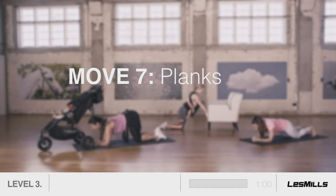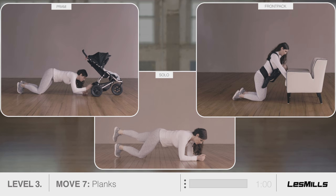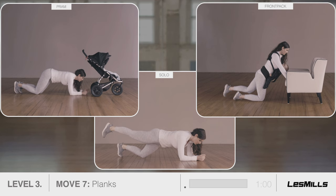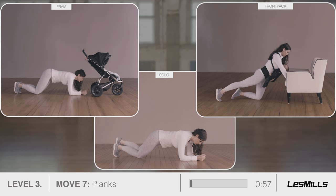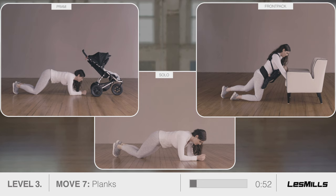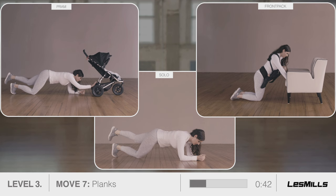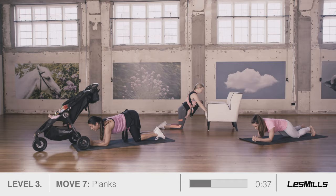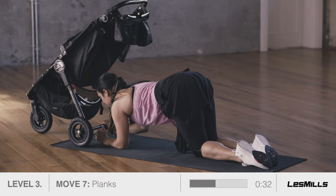Move seven: planks. Come to all fours, then lower onto your elbows. Push through your forearms to stabilise your shoulders and lift the chest. Engage your corset and pelvic floor to support your midsection. Now lift one leg to hip height. Use your core muscles to keep your back from arching. If you feel tension in your lower back, reset your core and go back to level two with no leg lift to regain control. Prams: one arm pushes and pulls gently as you lift and lower. Front packs: at your lowest point of comfort and safety on the wall or chair, lift one leg in line with your trunk and return.